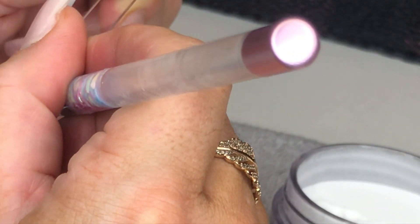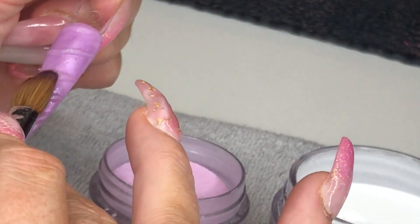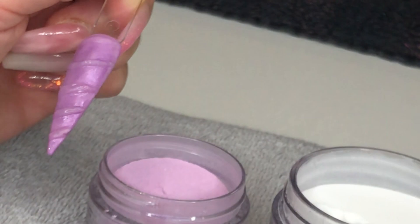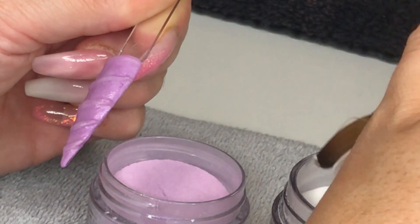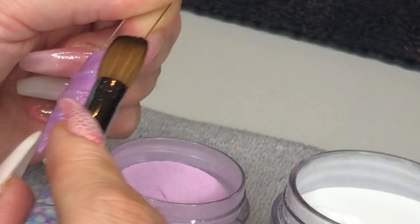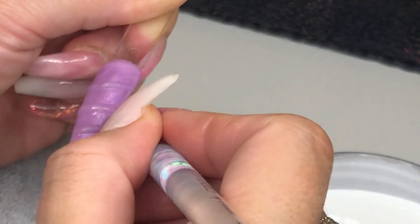So I go back onto every single one, just raising that slightly, filling in any gaps or dips in the acrylic, just making sure that it's nice and defined. Just make sure you do keep wiping in between with your brush to get rid of any excess acrylic, because you don't want any raises that shouldn't be there. Your acrylic on the base of the nail should be nice and flat and then the bumps should be nice and raised.